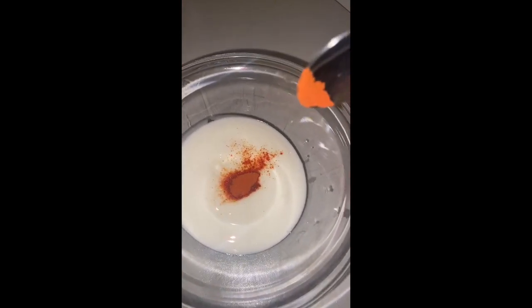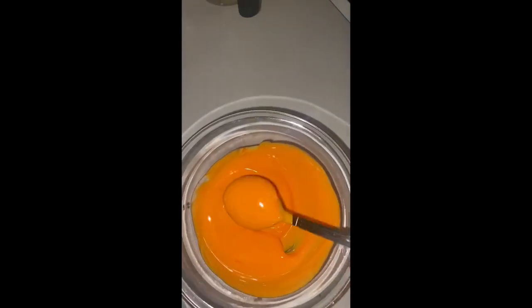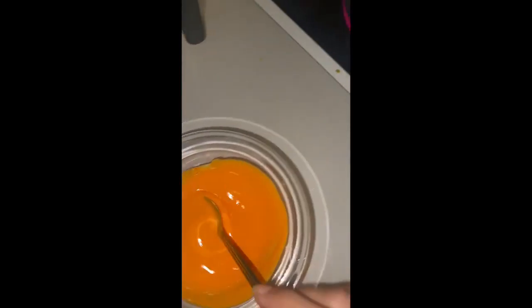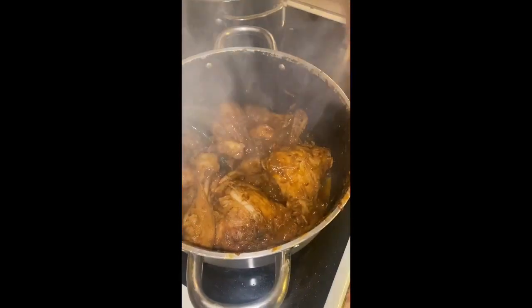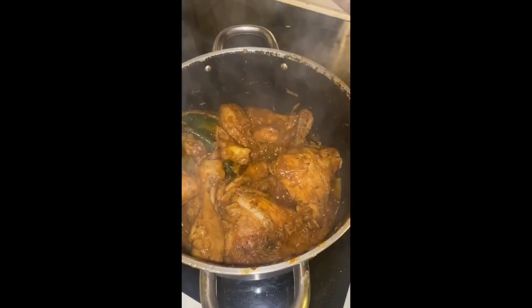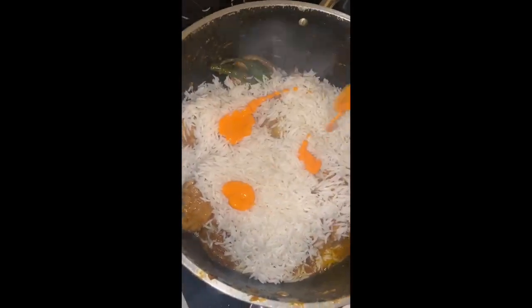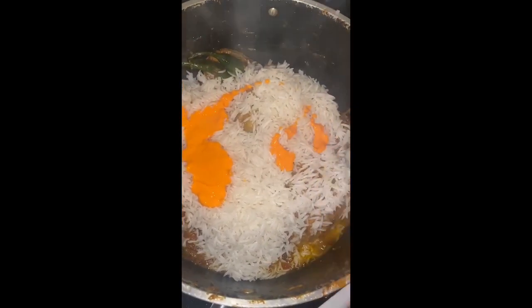We're gonna mix it — it's well mixed now. Now we are gonna add the rice. As you can see the chicken is done. We add the rice and now we add the yogurt with the orange food color, and we're gonna add some fried onions.